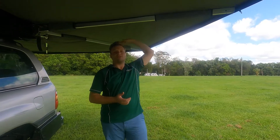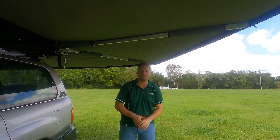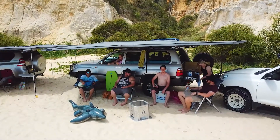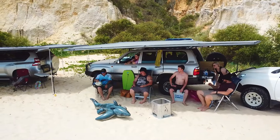First of all we've got the canvas. This is an 8 ounce 275 GSM wax converters canvas. It's Australian made, it's a poly-cotton so it's going to do really well at keeping out the rain and also provides great thermal properties, so you're going to stay a lot cooler underneath the awning in the hot sun.